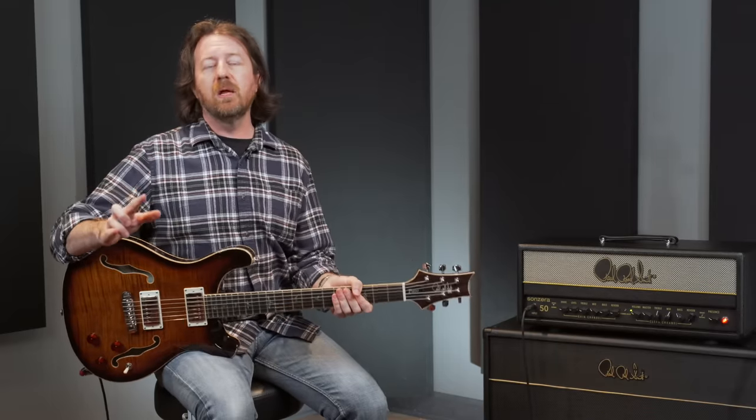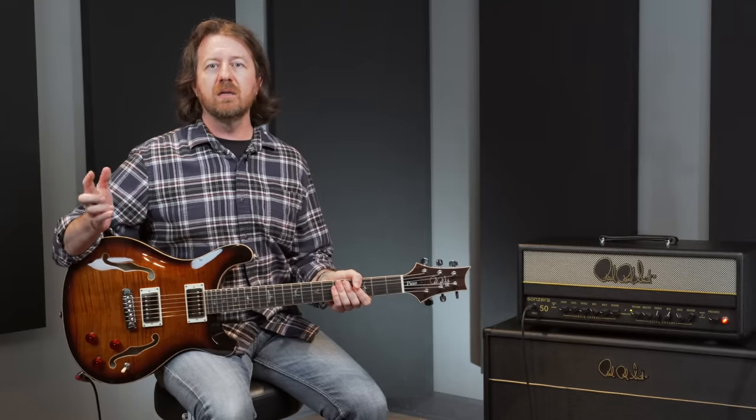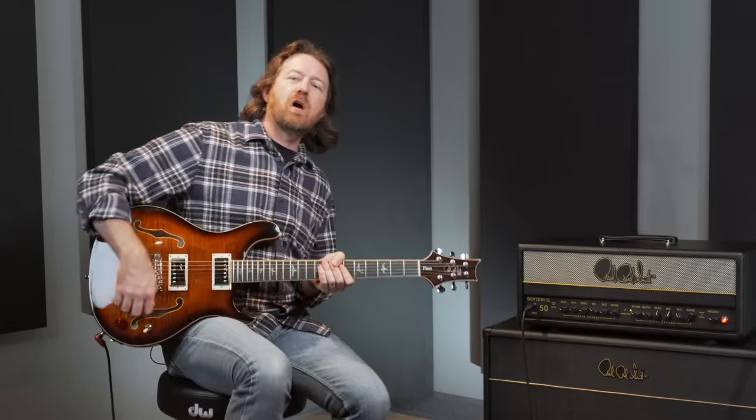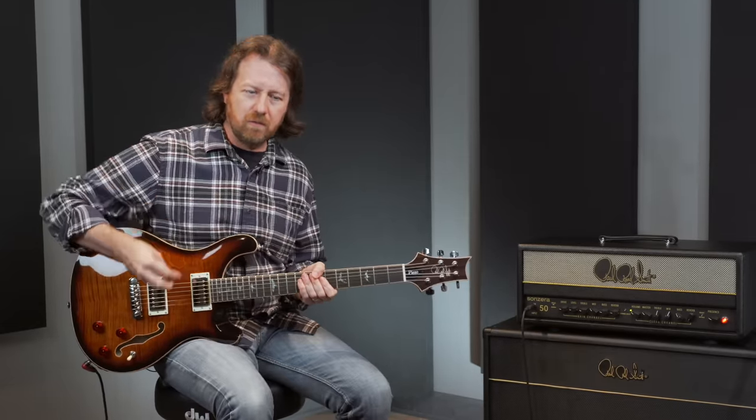From many of my favorite fusion players and some of the greatest session and rock players over the years, lots of people have played hollow body guitars with some gain. So let's kick on a little overdrive and see what this guitar sounds like with that.